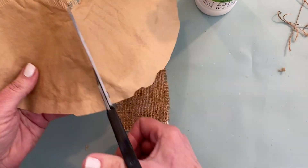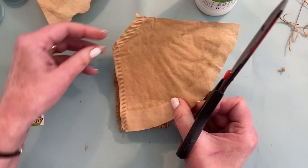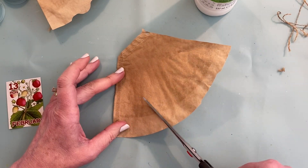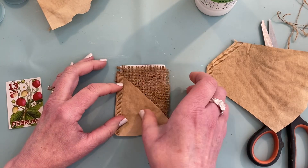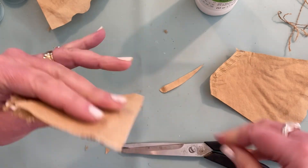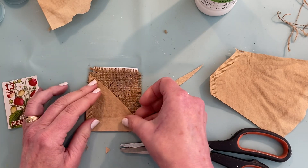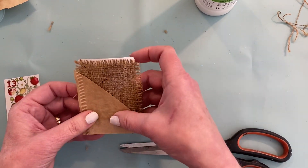It's just a used coffee filter. They're really thick and sturdy and I love the color. I like the way this looks with the burlap. I'm just going to create a little pocket right here.